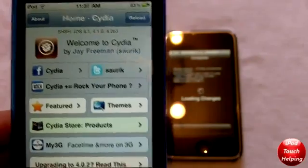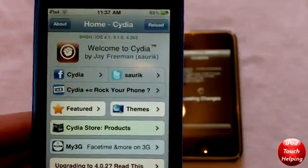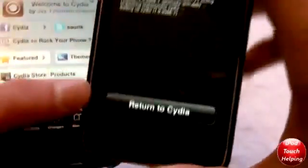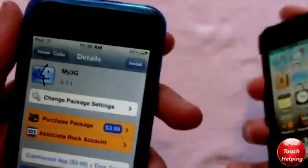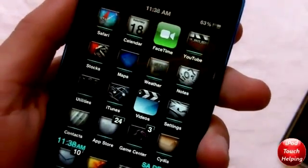This is the easiest way to do this. When I first did it, it was a lot harder, but this is much easier, guys. Hopefully you guys did like this video. This was iPod Touch Helping. When we return to Cydia, it will not be the new Cydia quite yet — you'll just have to reboot your iPod. And then once you reboot your iPod, you should have the new Cydia. And it is really good, guys. I'll catch you guys later. Peace.